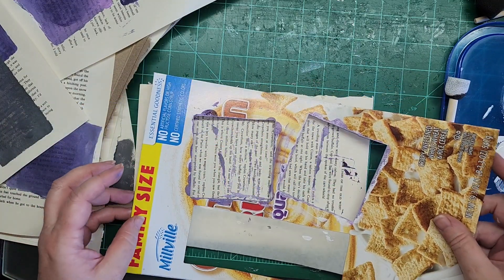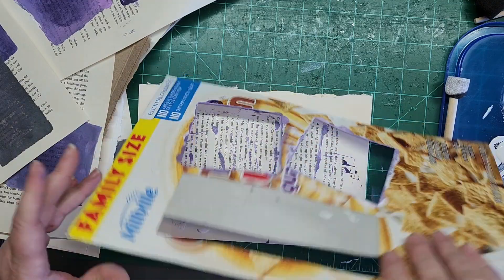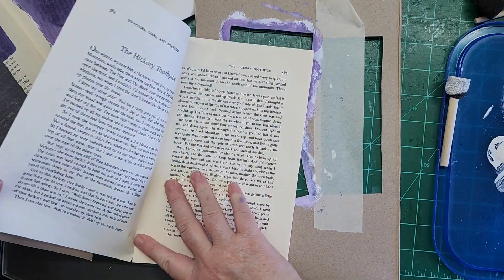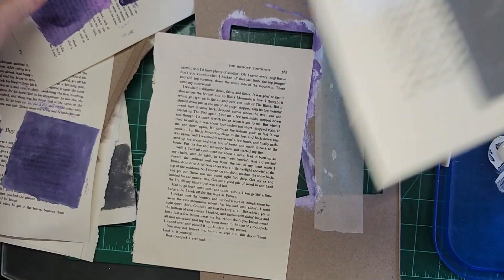I'm just going to go ahead and put that paintbrush down and use that wet paint to make marks on this page. You can play in so many different ways once you get the paint out and make marks in so many different ways. It's so nice after having been so analytical lately — doing all the cleaning and organizing — to just sit and play.